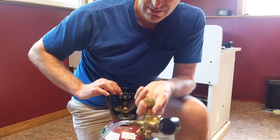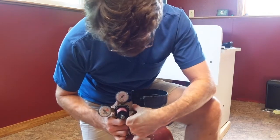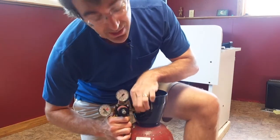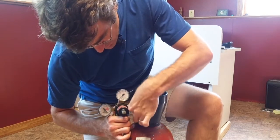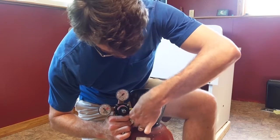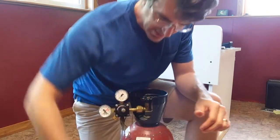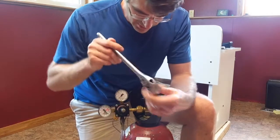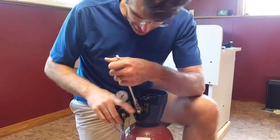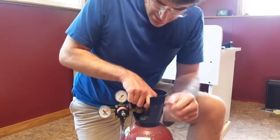Put the washer in there, then turn it so you can see what's going on, and finger-tighten it at first to get everything securely in place. Once the threads are in place, take your wrench — I sized this when I took it off my other tank — and just tighten it.